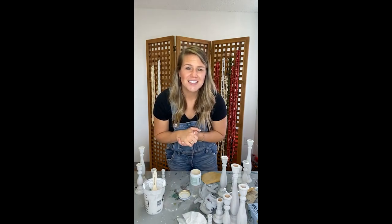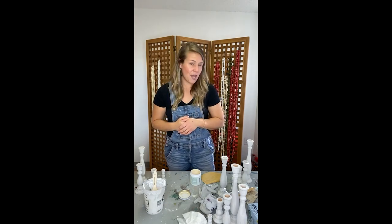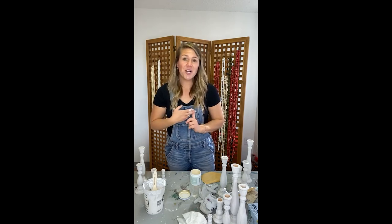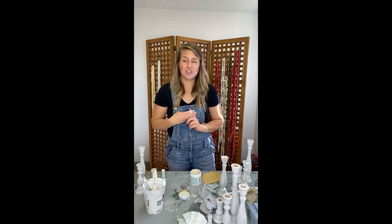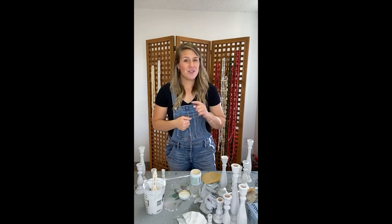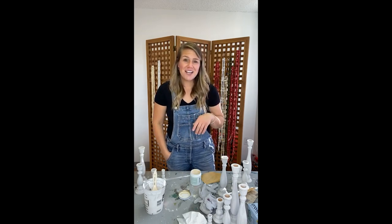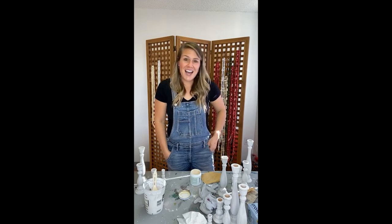Thank you guys so much! If you have any questions, please let me know. You can find me on Facebook and Instagram at The Upstream Home. If you're looking for furniture or any Christmas garlands like you see behind me, you can find those on my website theupstreamhome.com. I'm going to get back to work — finish these candlesticks, paint some more garlands, and I also have a bench to paint. I'm running a sale through tomorrow, so if you're interested in the garlands, go check them out. Thanks for having me — hope you have a great rest of your day!